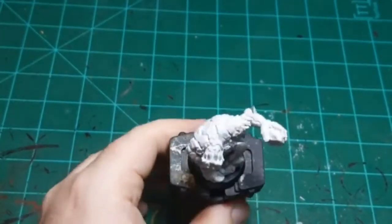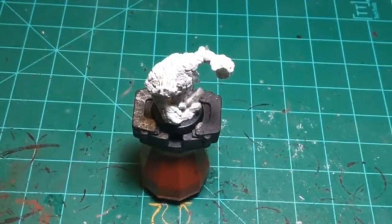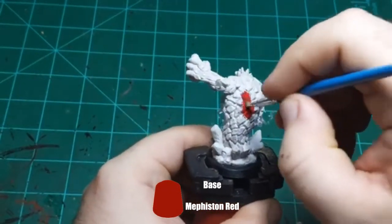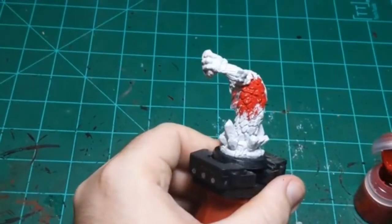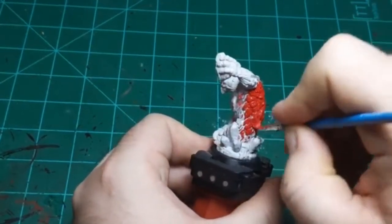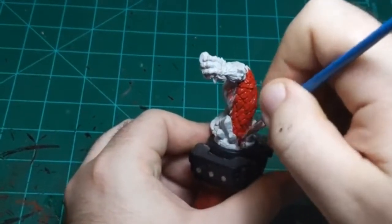I'm going to paint him as a lava elemental, so I'm going to start with a medium dark red color - Mephiston Red in this case - and I'm just going to paint the entire miniature in this color, then go on from there. Like I said, it's going to be six colors - we might end up with only five or a couple more depending on time. There aren't really going to be any stopping points on this one before he's done.